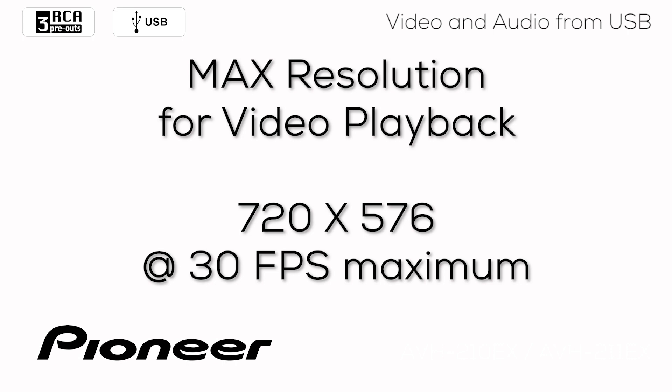Please note, DivX users: you must encode as MPEG-4 DivX home theater profile.